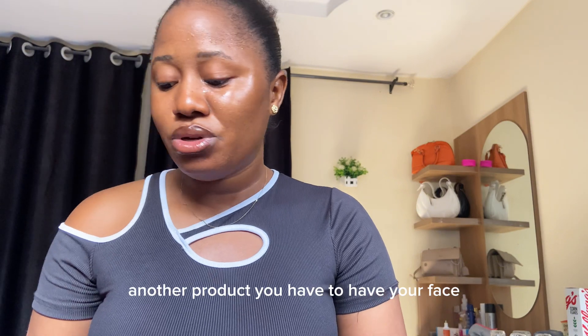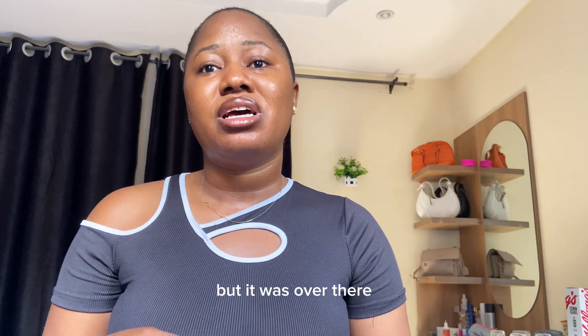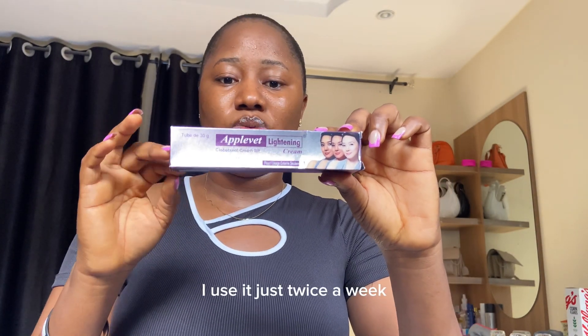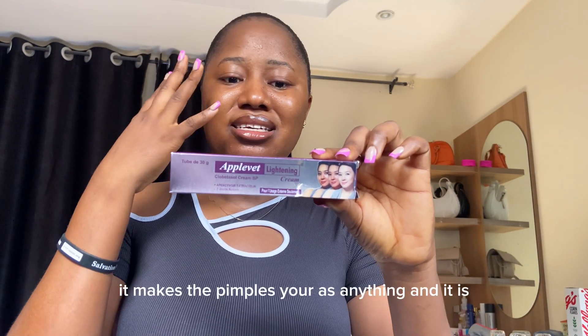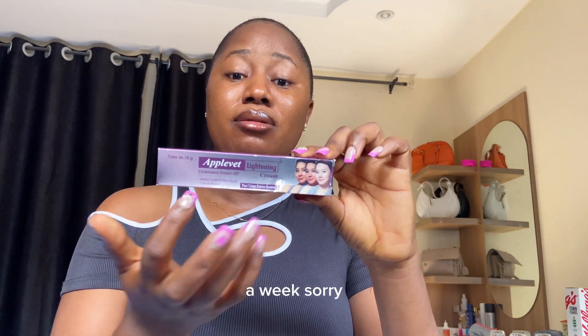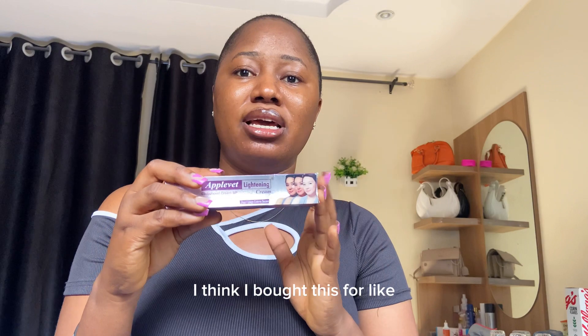Another skincare product you have to have — especially for your face, and for those of you who suffer from pimples like me — is this face cream. I use it just twice a week. It clears pimples and any kind of skin irritation off your face. I think I bought this for about 2,500 naira — just check it out.